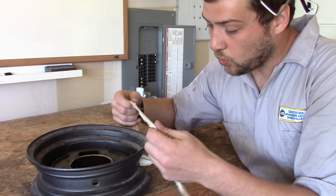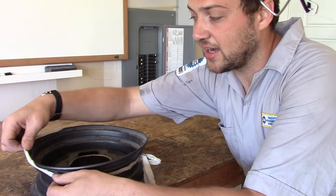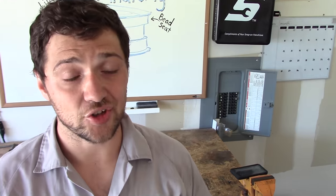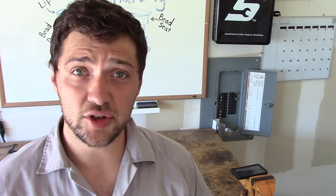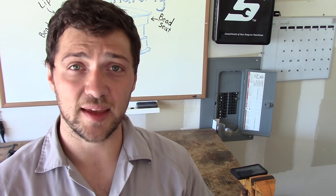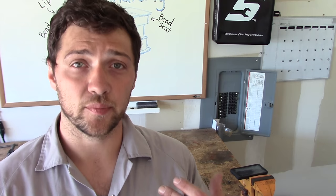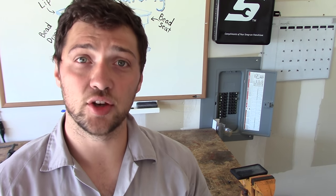You move one side of the bead into the bead drop, which allows you enough slack to pull the bead over the lip nice and easily — and it works exactly the same way for installation. If you insert one side of the bead into the bead drop, you have enough slack to nicely pull the bead over the lip. Now, changing tires can be frustrating, especially your first time around. So if you feel yourself getting frustrated, take a step back and take a deep breath. Remember, your safety on the road depends on it — so take your time and do a nice job.